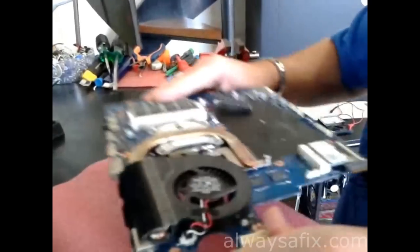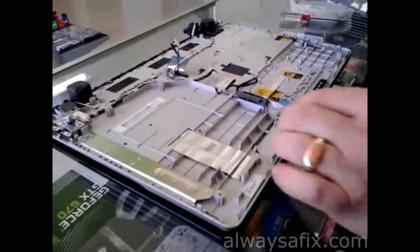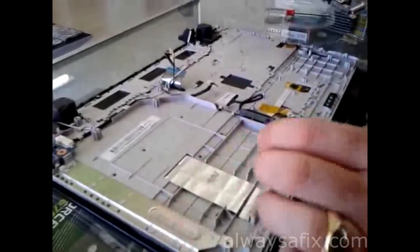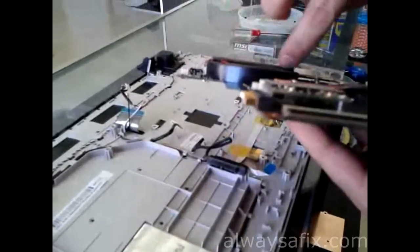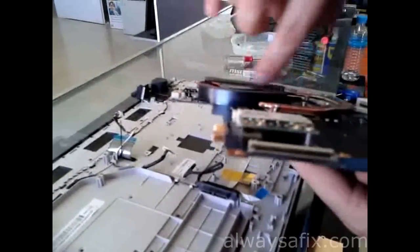Now that we've finished soldering it, let's put it back together. You're just going to put everything back in reverse the way you took it out. While you've got your motherboard out, it's worth taking off the fan and making sure it's nice and clean in front of the cooler.